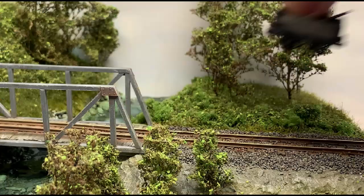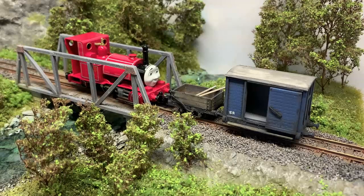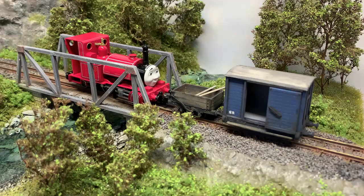I've also added the SR lettering on the brake van. I didn't actually film this — well, I did, but my hand was in the way of the camera. It's just little waterslide decals. So the wagon and the van are done. And here's Skarloey, made by Bachmann and ready to run.